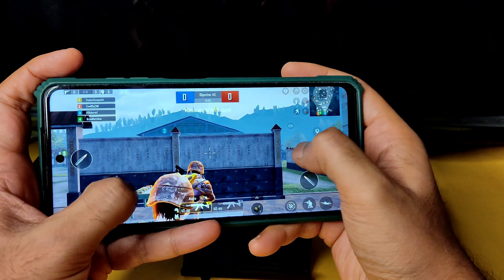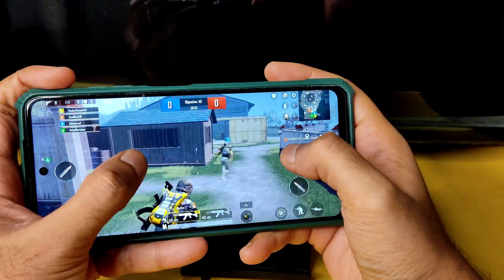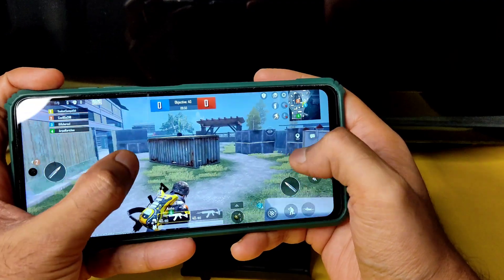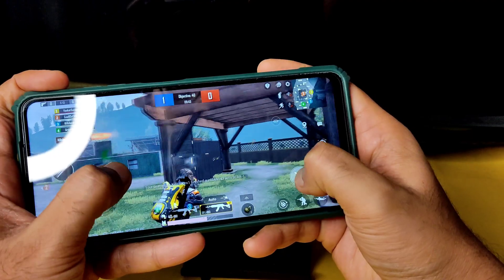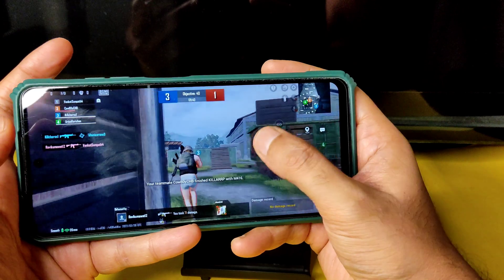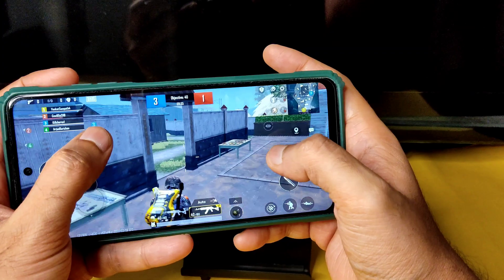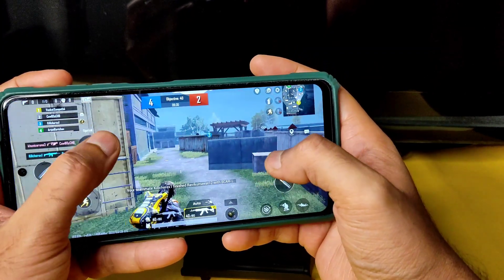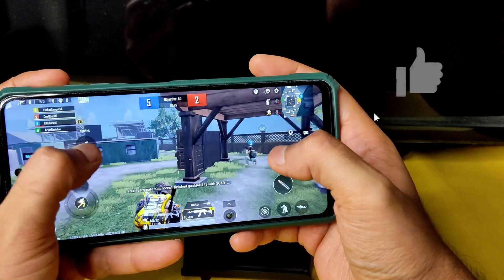Back into BGMI with the same graphics settings set to Smooth at 90 FPS. There was a brief lag in Sanhok but overall no lag, and the smartphone is not getting warm — that's a really good sign of performance and also helps with battery life efficiency.